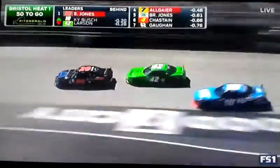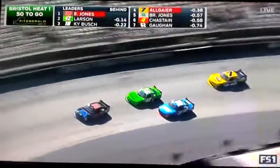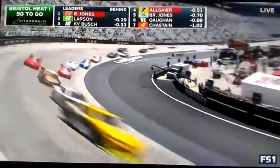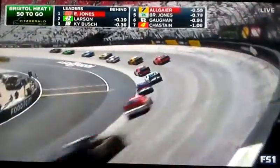Looks like it's going to work for him. That was a great picture of what you get here at Bristol. He rushed it through the center because he wanted to make sure he cleared Larson. It made him push off. That's the delicate balance you have here when you run through the middle of the corner, not getting too much speed on exit.